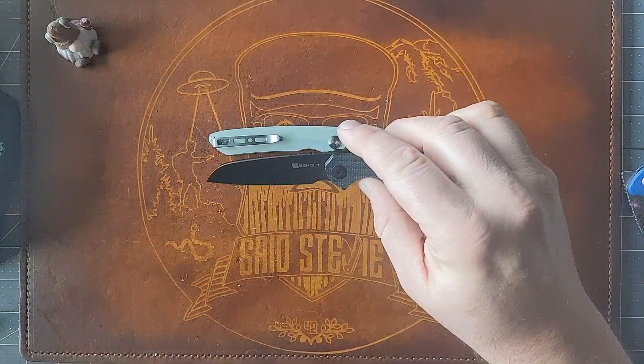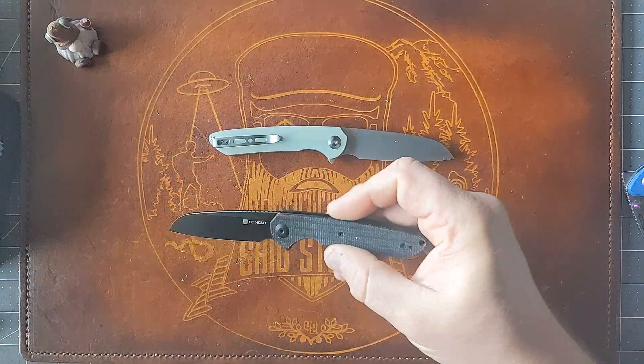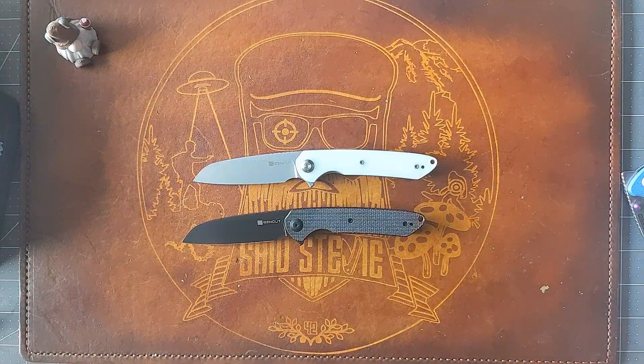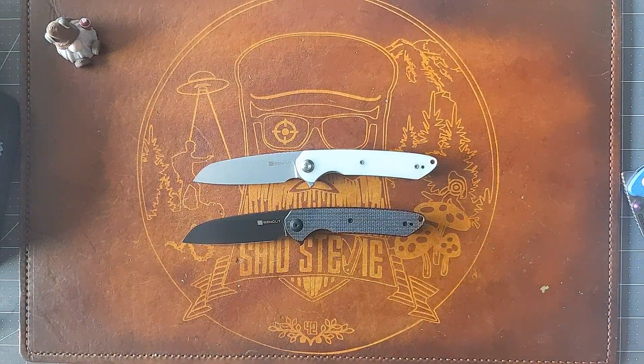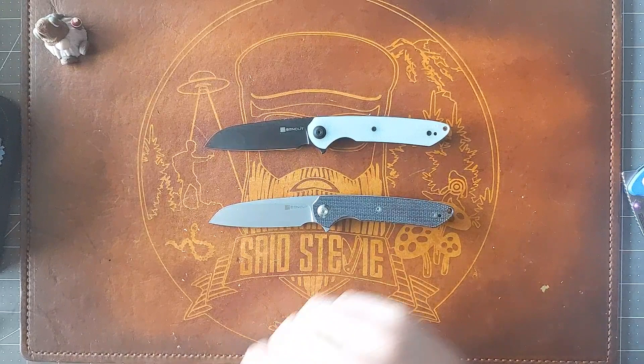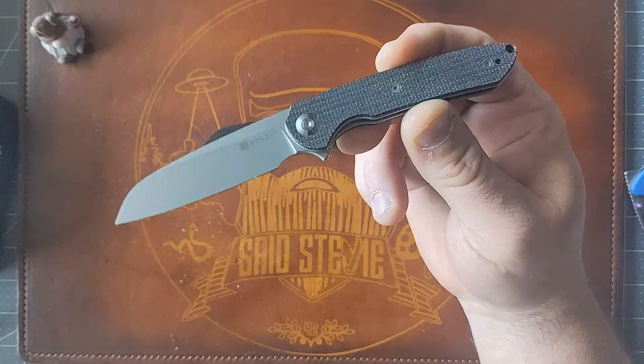This is a nice Wharncliffe-y, Sheepsfoot-y type blade — I guess it's more Sheepsfoot than Wharncliffe. I'm going to do a hardware swap on this, and that'll be my budget go-to. I'll do that right now actually — abracadabra, alakazam. Boom. Look at that — that didn't take me too long at all, probably less than five minutes. Very simple construction as you would expect.